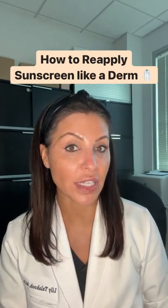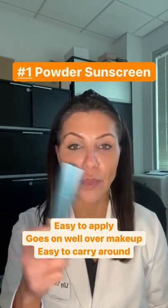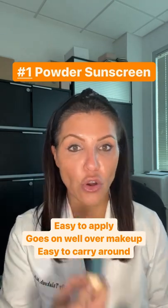Here are four ways to reapply sunscreen like a derm. Number one, use a powder. This can go all over your makeup. Put it in your car or your purse. You can quickly put it on over makeup.